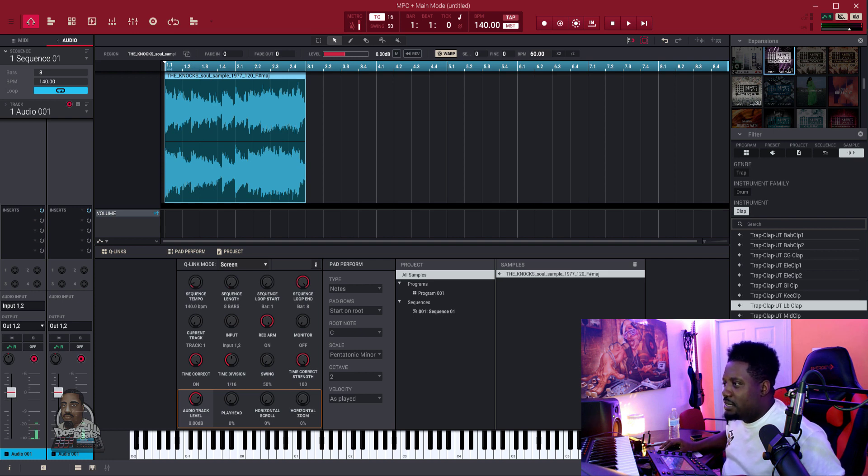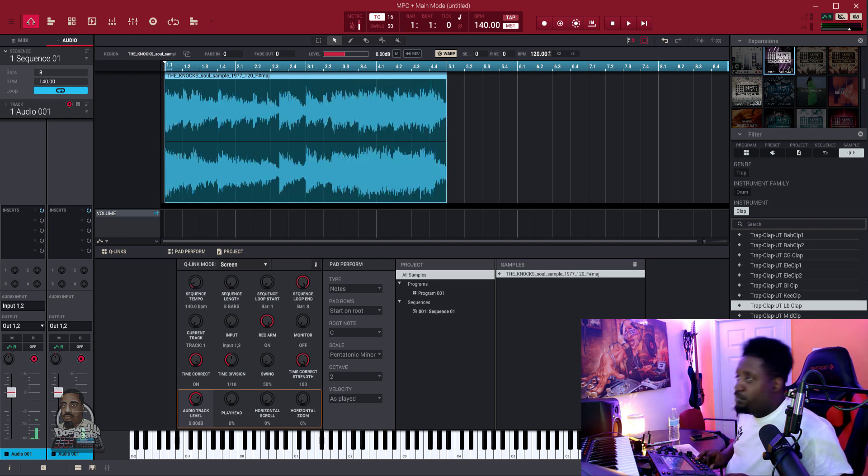What did they say the tempo is? Looks like 120 — tempo is 120 and it's in F sharp major. So 120, let's bring it to 120. Let's play it.